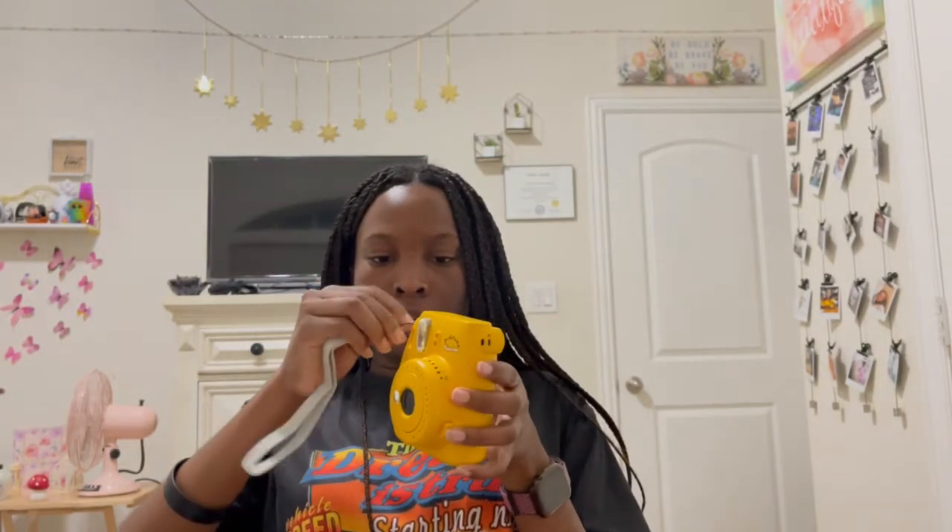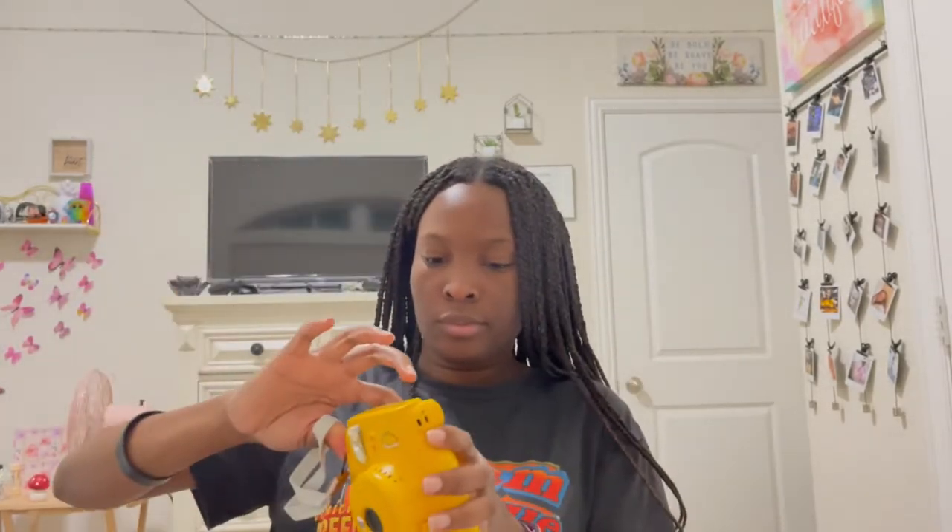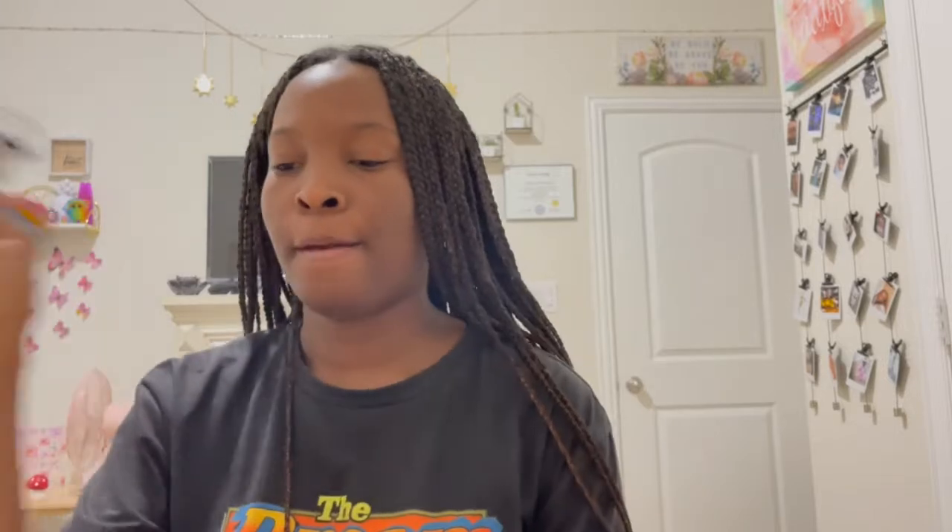I want the wrist strap on this side. I'll thread it on and make sure it's secure. I'm not going to put the neck strap on just because I don't really like the color. Here's the first picture, you guys — it's still developing of course, but I love the color. It looks so vintage and so cute.